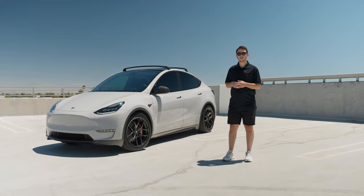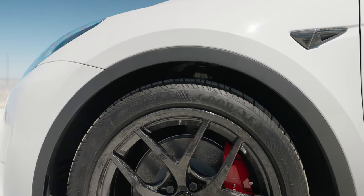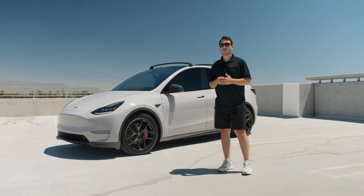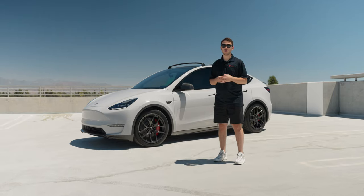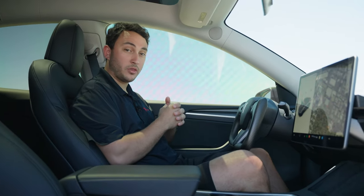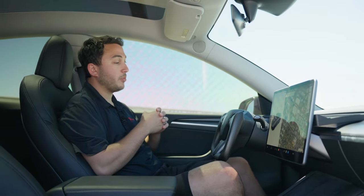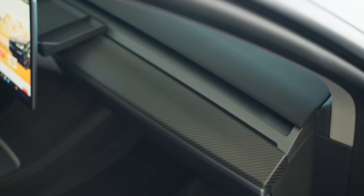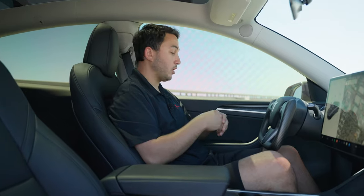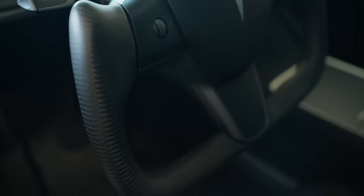To finish it all off we went ahead and installed our Model Y lowering springs which bring this car down about an inch on the front and rear of the vehicle. It gives it a really nice appearance, a much sportier look, but also helps improve handling as well as ride quality. Moving on into the interior of the car, we went ahead and continued on with the carbon fiber theme to give the interior a sporty feel to match the exterior of the car. We went ahead and installed our matte carbon fiber dash and door trims to eliminate the factory wood trims on this car. We also went ahead and installed our full matte carbon fiber yoke steering wheel which will fit on the Model 3 and Y.